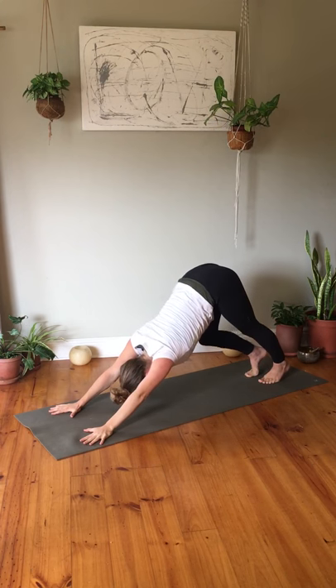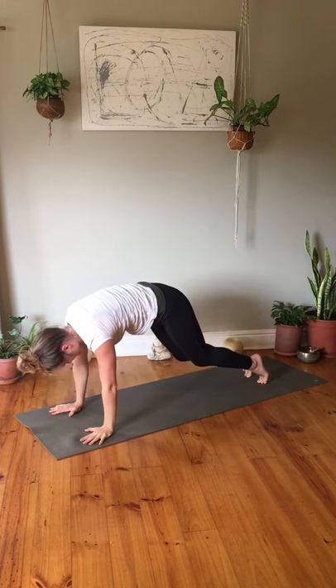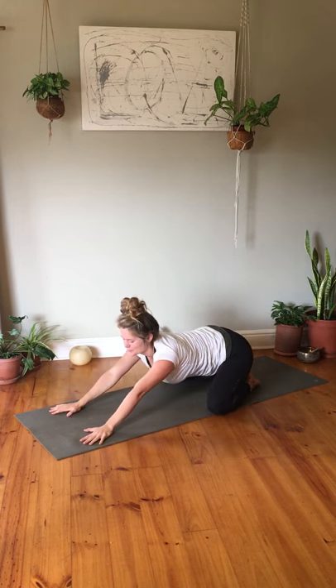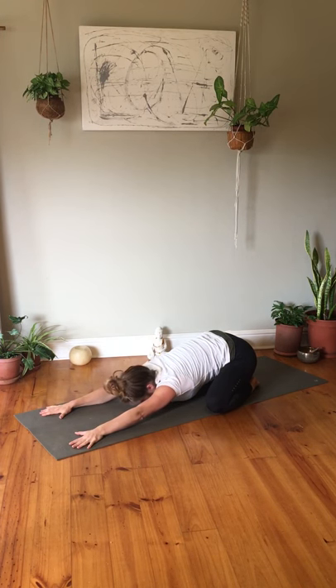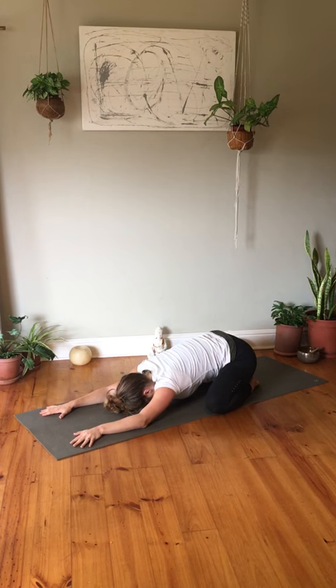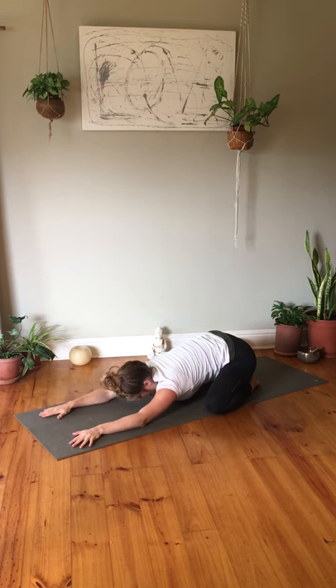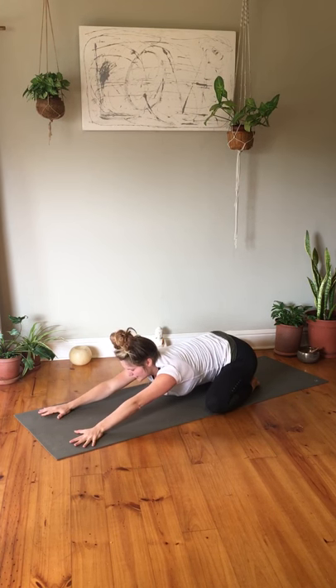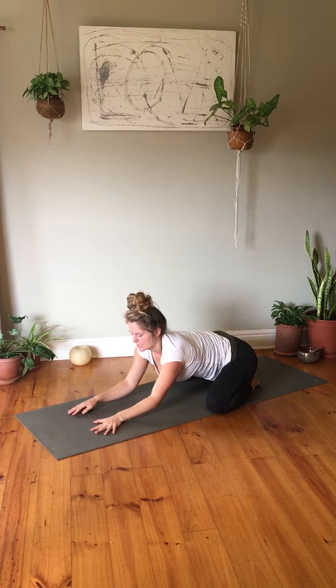Gently walk it out, shake it out, then bring your knees down. Opening the mat distance apart for a wide-legged child's pose, coming into that resting fashion with forehead on the mat, taking a couple of deep breaths. This is a good time to check in with your body — this is the moment where we're going to slow down the practice for some final hip openings.